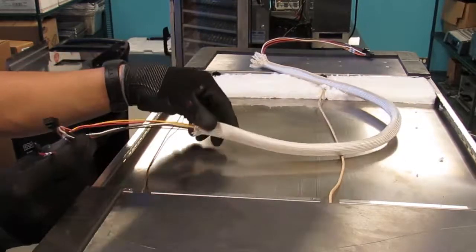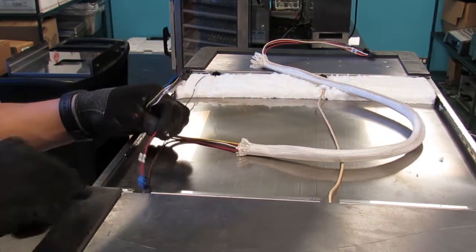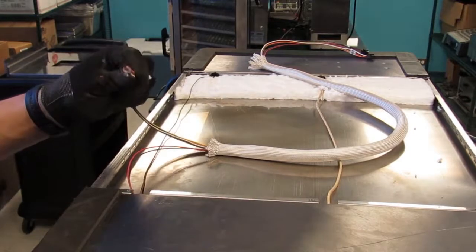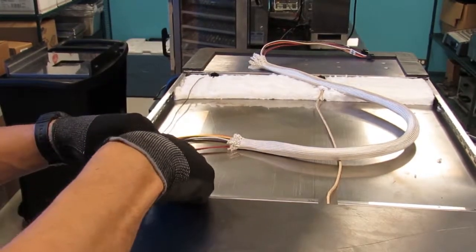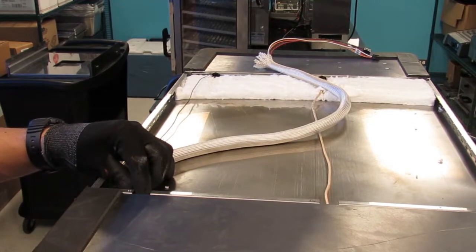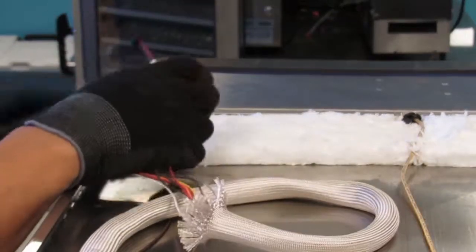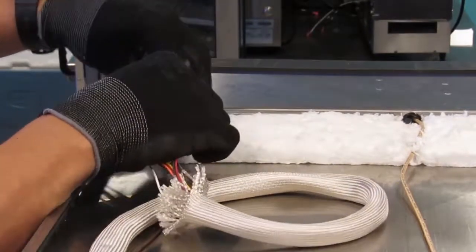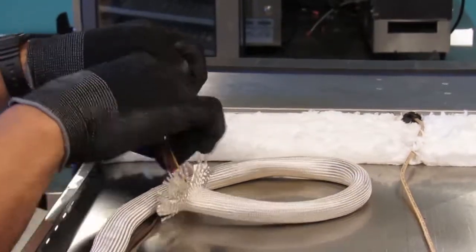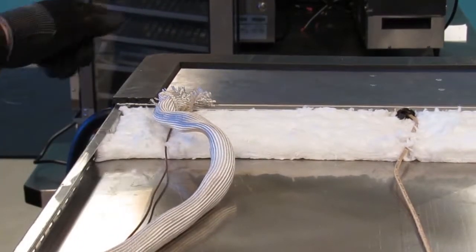Take the low voltage harness assembly that is preassembled with the high temperature sleeving. First, take the two wire harness and insert it through the grommet and pull enough slack into the compartment for connection to the control board. Now insert the two wire harness first into the display side of the compartment, followed by the six wire harness. Ensure there is enough slack at both ends for reconnection.